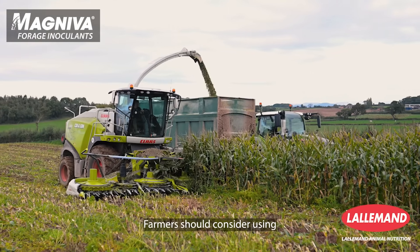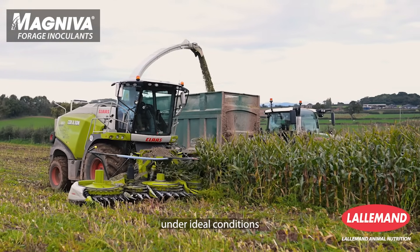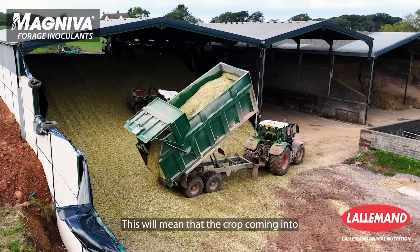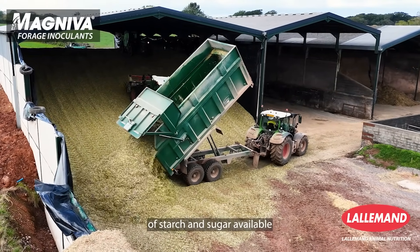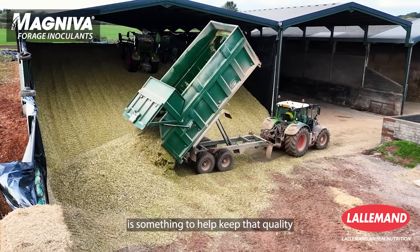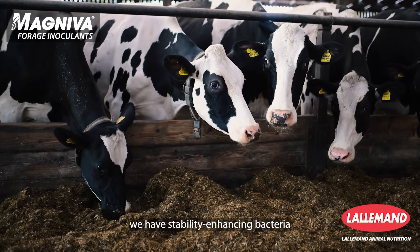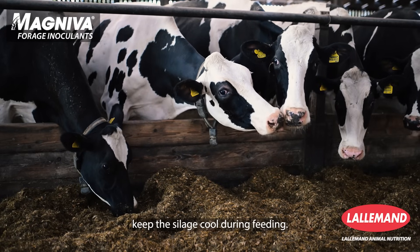Farmers should consider using Magneva Platinum Maize when the maize has grown under ideal conditions and the farmer foresees no problems during harvesting. This means the crop coming into the clamp will be of ideal quality with plenty of starch and sugar available to drive fermentation. What the farmer then needs is something to maintain that quality during feeding, and in Magneva Platinum Maize we have stability-enhancing bacteria that help keep the silage cool during feed out.